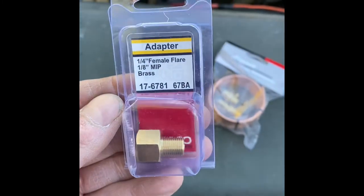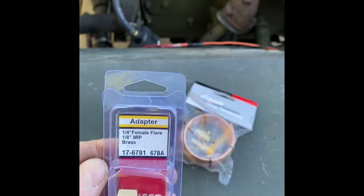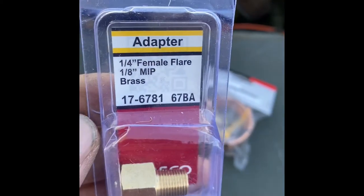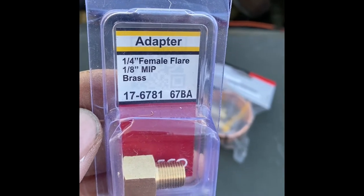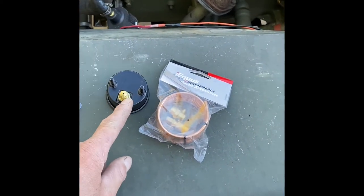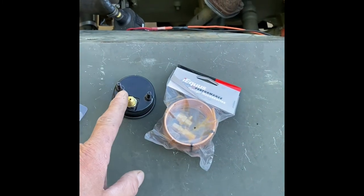I had to trial and error. I'm sure it's probably out there somewhere, but I was unable to find it. I've been building Jeeps for about 12 years now and I'm finally able to get it online. Amazon — you just punch in 17-6781 and it'll come up: quarter inch female flare, eighth inch MIP brass. It'll screw right into there and then your fitting will screw right into the back of that.